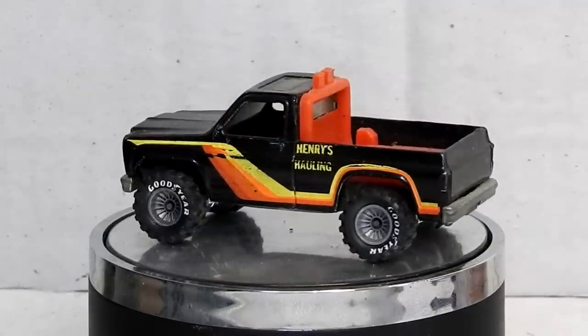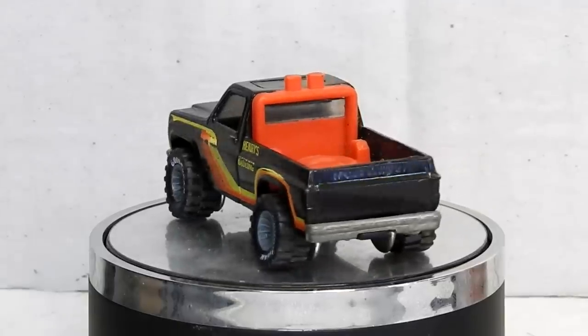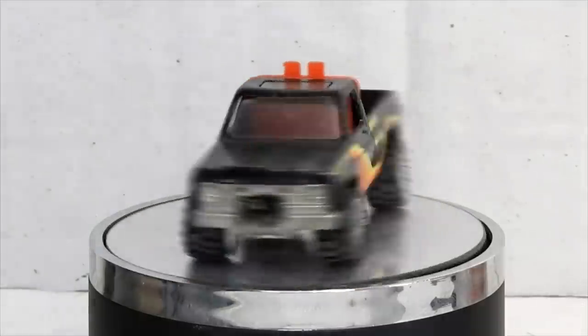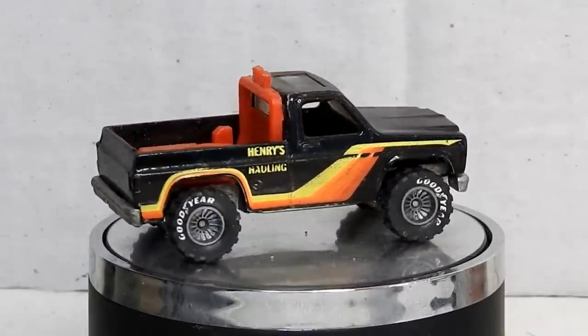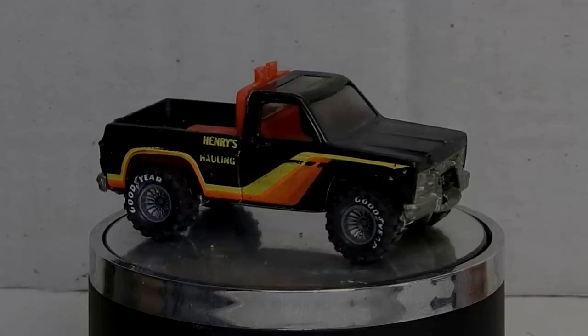A cool thing about this particular truck is that it's got these proper Hot Wheels Real Riders on it — rims and proper rubber wheels with Goodyear written on them. A big thanks to Nathan from Australia who very kindly sent me this truck to restore. Thanks for that, mate.